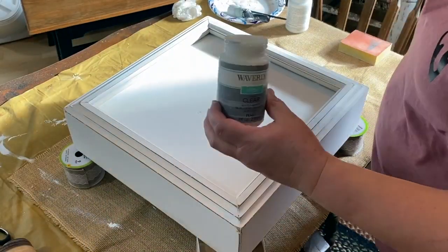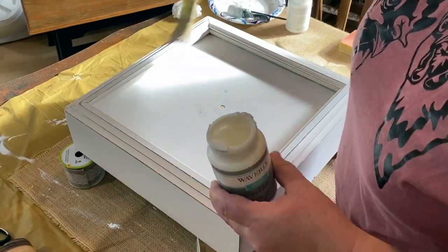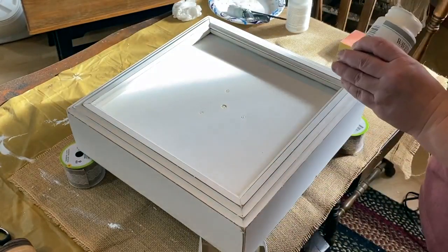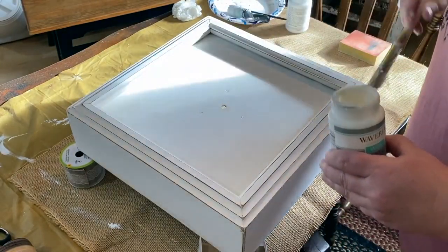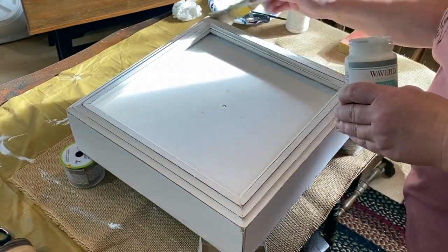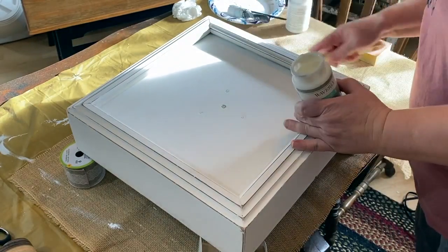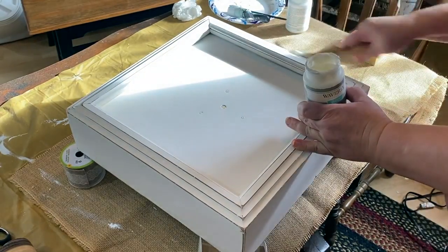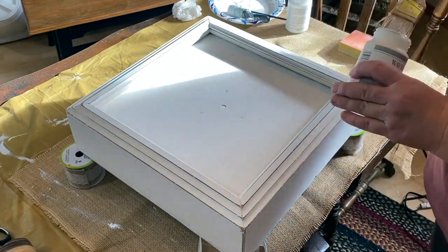I'm using my Waverly clear wax and I'm going to go over the whole thing with that. I am going to go over it with antiquing wax as well, but I didn't want it all covered in antique wax - I wanted just where I want it. So I thought if I put this clear wax on, I'd be able to wipe off what I didn't want to be antiquing wax.